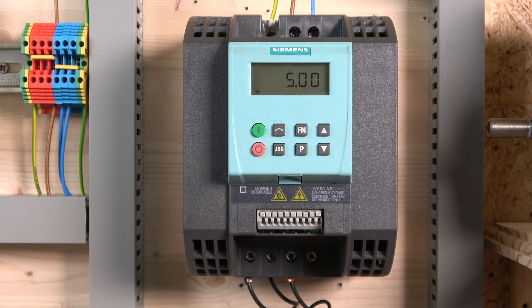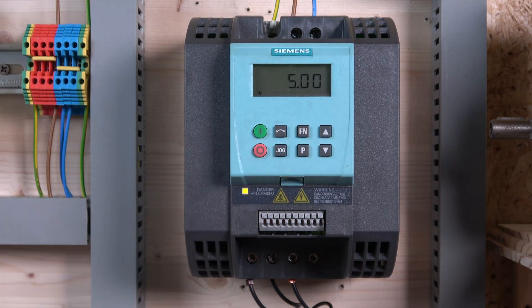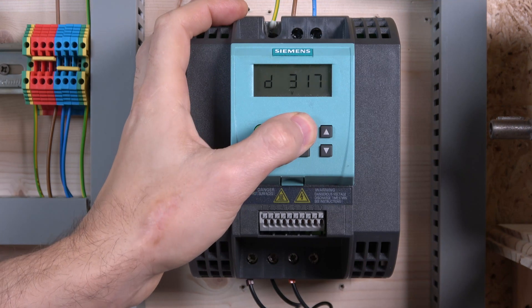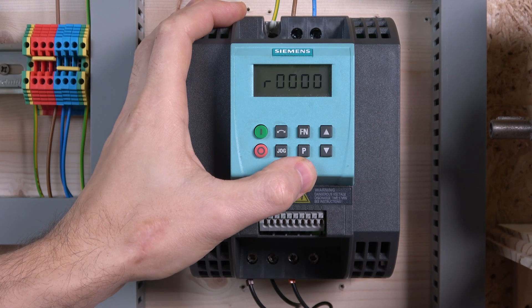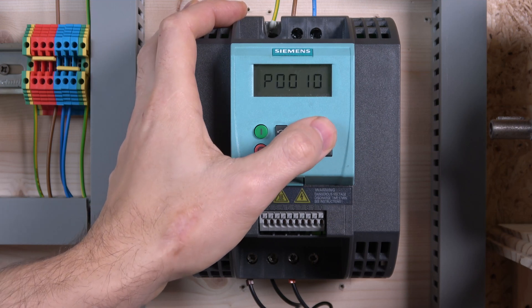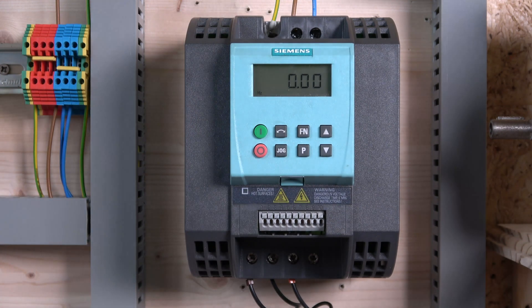Let's power up and check out the buttons and menu. The start and stop button is self-explanatory — it's right down there. You can also use it to change direction, which we'll explore in a minute. There's a jog button — I can jog because we're in local mode. The FN button: if you hold it, you can change the monitoring mode to see what you're monitoring. Press P and use up/down to go through parameters. At the moment I'm in access mode one so not all parameters are displayed. To come back home, press FN and P again.